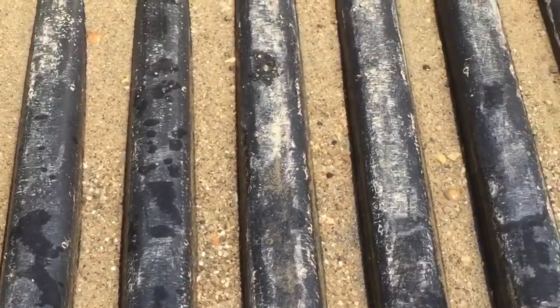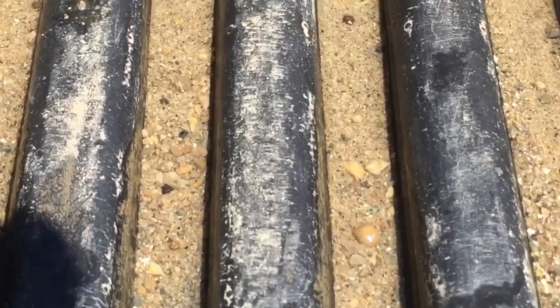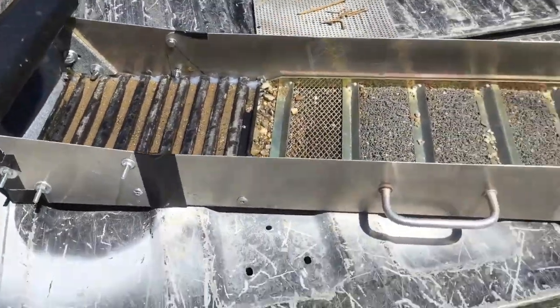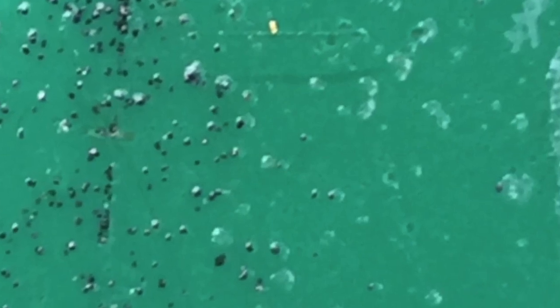Can you see any gold in there? We'll take it all apart, put it in the bucket and pan it out and see what we ended up with here. Wow, what a waste of my time. Oh looky there on top, there's a little flake of gold. A lot of dust.